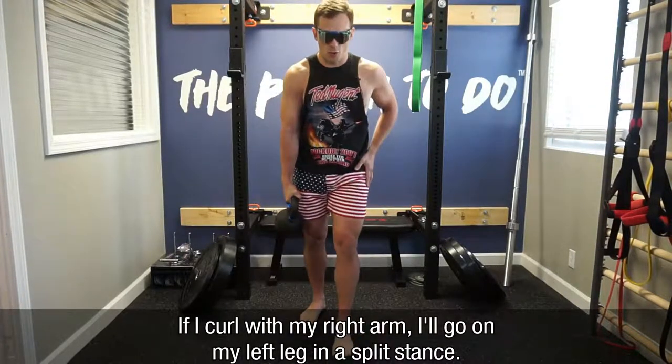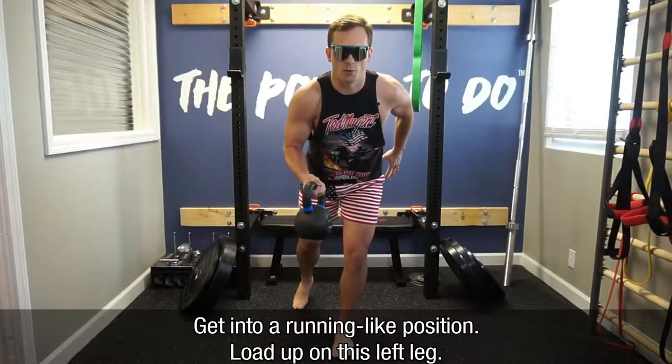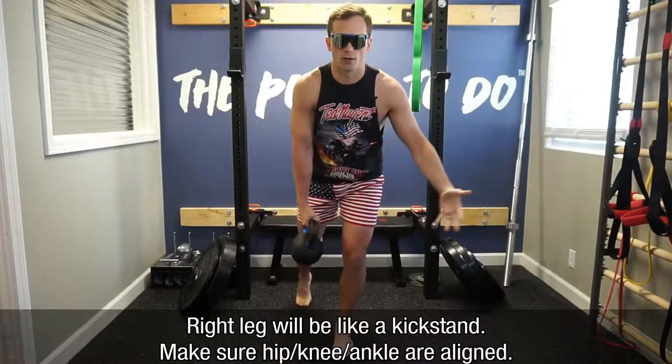So if I'm going to curl with my right arm, I'm going to go on my left leg in a split stance, and I'm going to think about getting into like a runner position. I'm going to load up on this left leg, right leg's going to be like a kickstand — make sure the hip, knee, and ankle are in line.